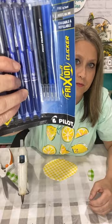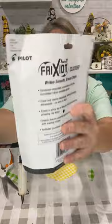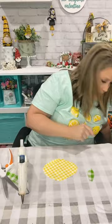Here are the Frixion pins if you want to screenshot that. They're erasable and retractable — you can also erase with the tip of the pin. That's super cool.